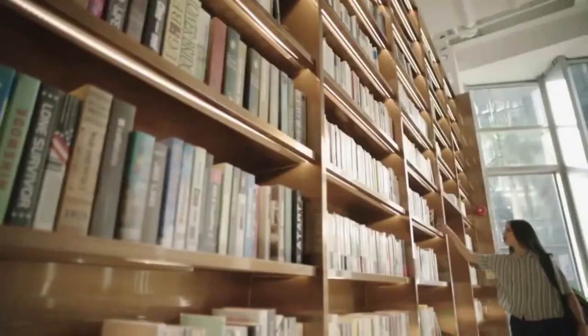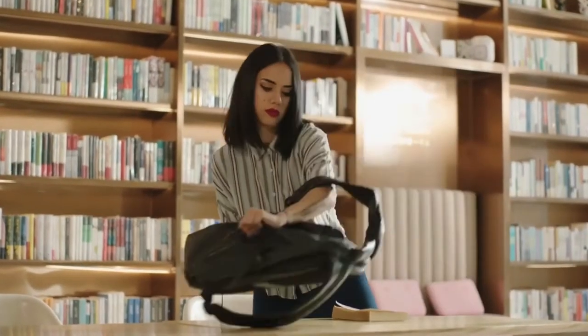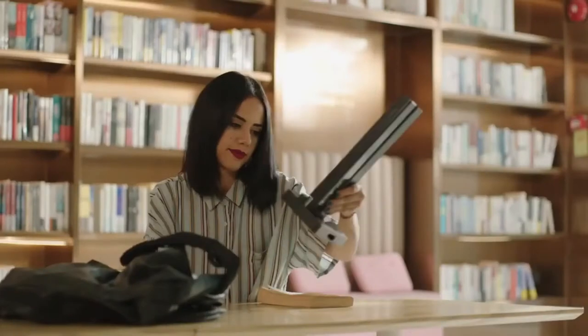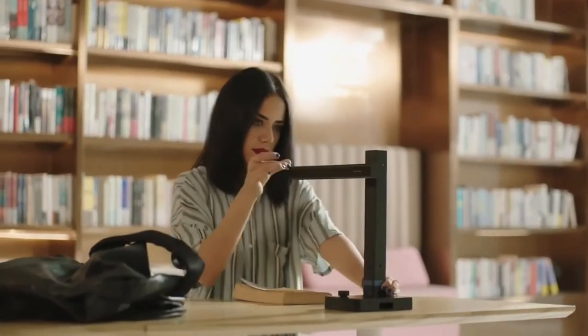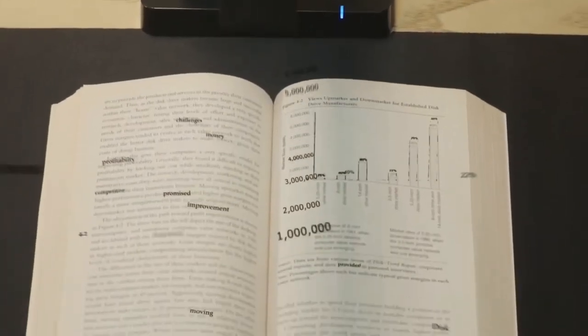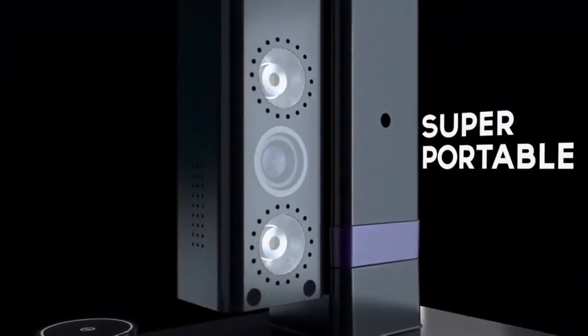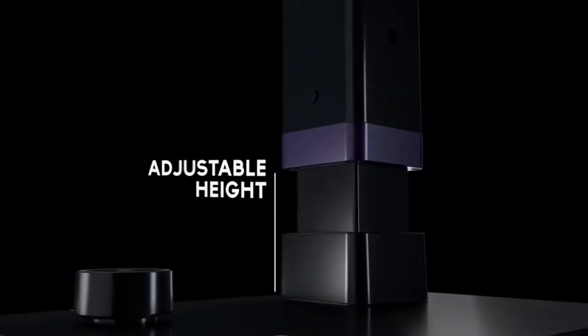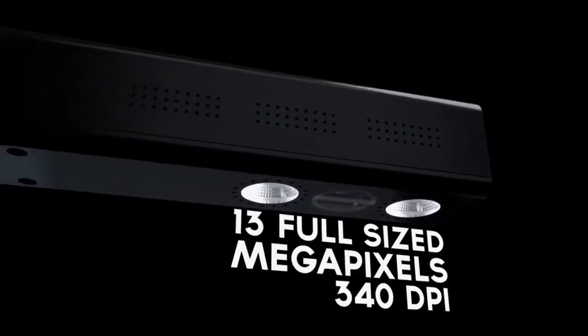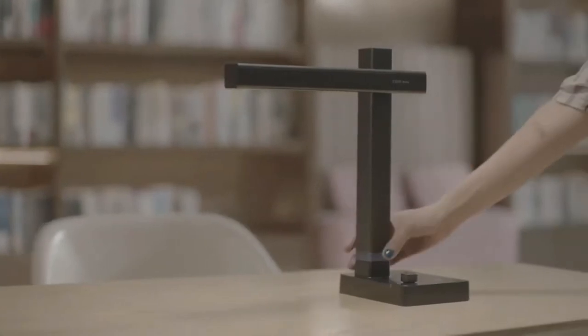Now we're back with a scanner like you've never seen before — this is the Seasur Shine Ultra. Our new, super portable, adjustable scanner with our most advanced tech yet, with 13 full-sized megapixels and 340 DPI, which means you get superior quality scans every time.